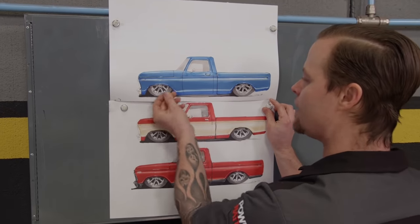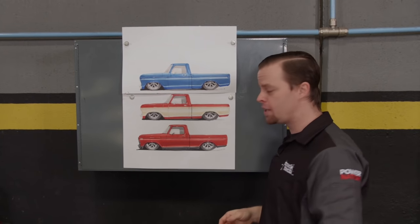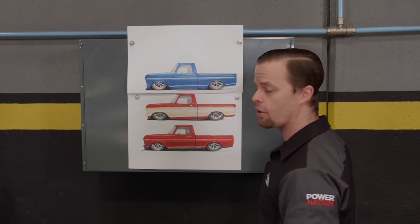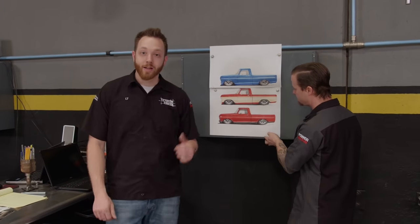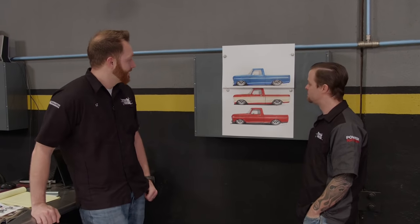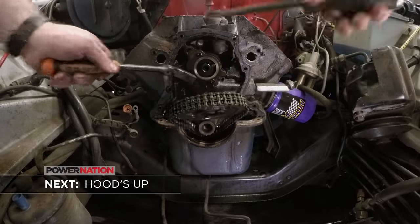Now you guys can see why we love doing renderings. This gives us a good foundation to see where we're headed. Especially as a painter, I can pitch ideas like these two-tones to my rendering guy, he can lay them out on paper, and that gives me a good idea of what I need to do when I start working on the truck. We're not quite ready to get this involved in our F-100 project — we still have a little bit of budget left and some work to do on our first round of upgrades. Up next, our F-100 moves across the shop to begin its top-end transformation.